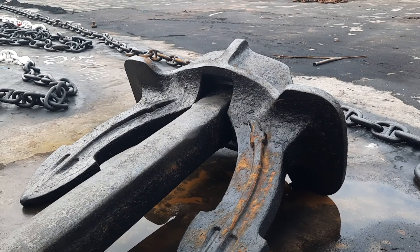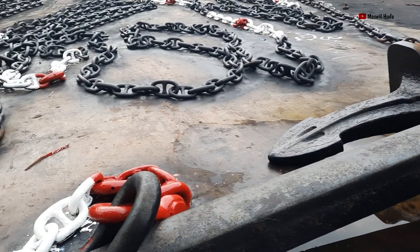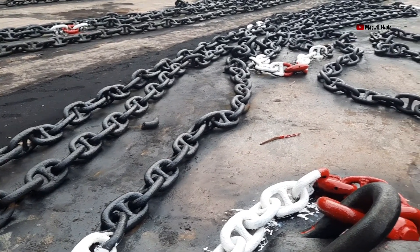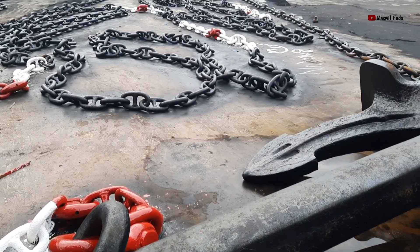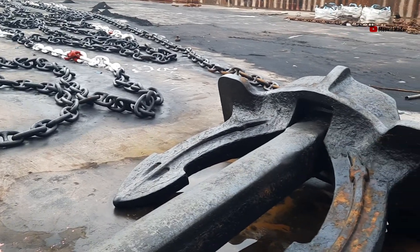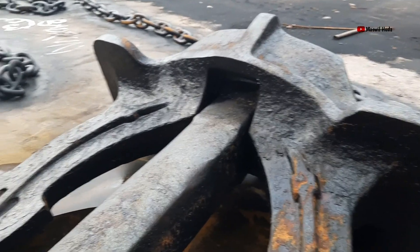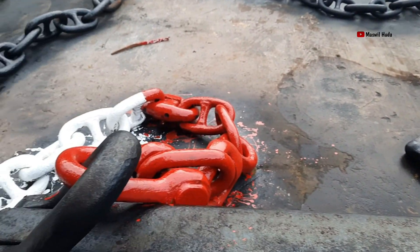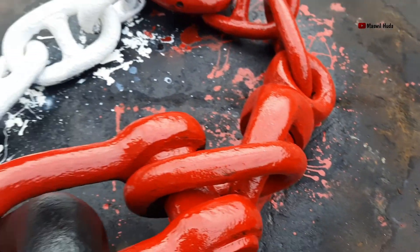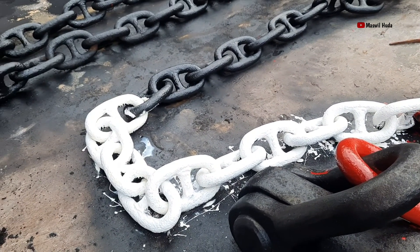Bismillahirrahmanirrahim, Assalamualaikum warahmatullahi wabarakatuh. Pada video kali ini, Channel Mas Wilhuda akan mengajak teman-teman untuk melihat atau bisa dibilang menghitung rantai jangkar kapal. Nah, ini dia jangkarnya. Ini ada swivel. Kita akan tengok jangkar ini berapa segel.